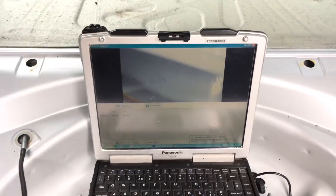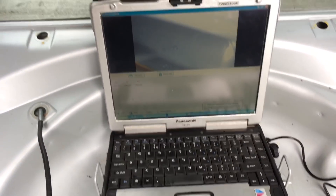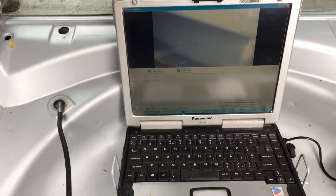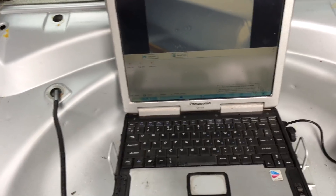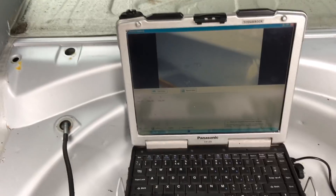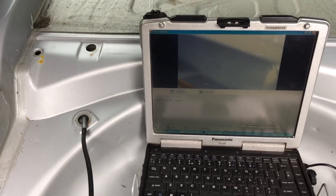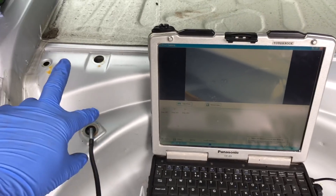We've got the borescope camera set up and we're checking in the cavities here. Traditionally, subframe checks used to just be under the car — looking for hairline cracks or spot weld breakages underneath. If there's an obvious problem, it needs some work.